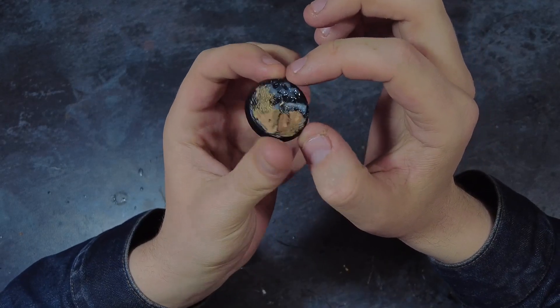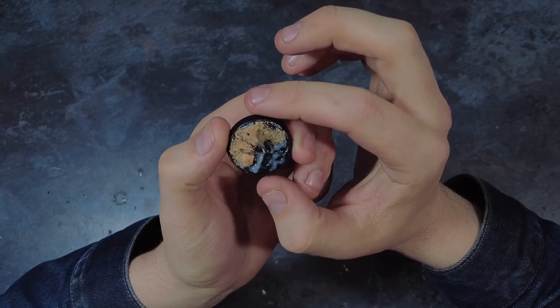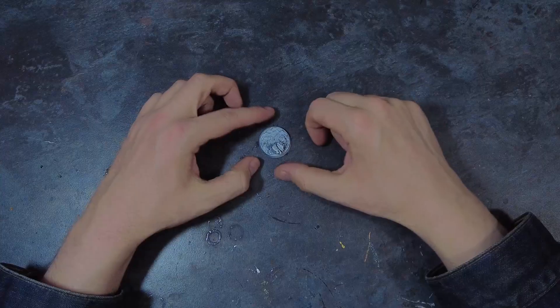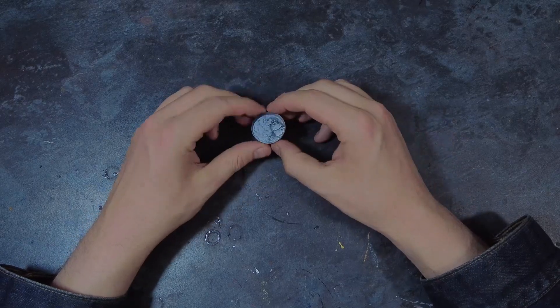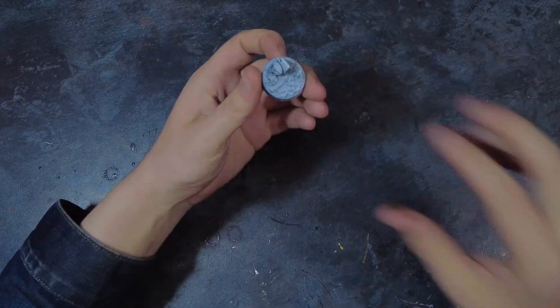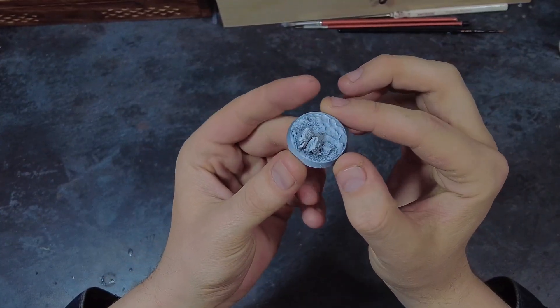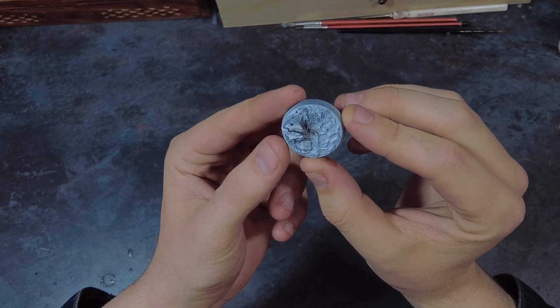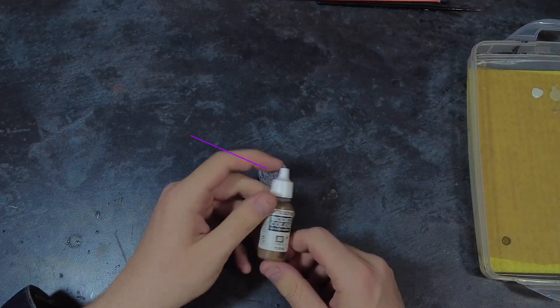Now that the base is all dry we can move over to painting this built base. I started off by base coating it with a chaos black spray followed up with a skull white spray from above. Remember how I mentioned we need to be cautious of the cork dust? Well now that the base has been sprayed in a couple of coats and is completely dry, all the bits we've added should hopefully be locked down, so we don't have to be as cautious and can be a little bit more rough and tumble if we need to be.